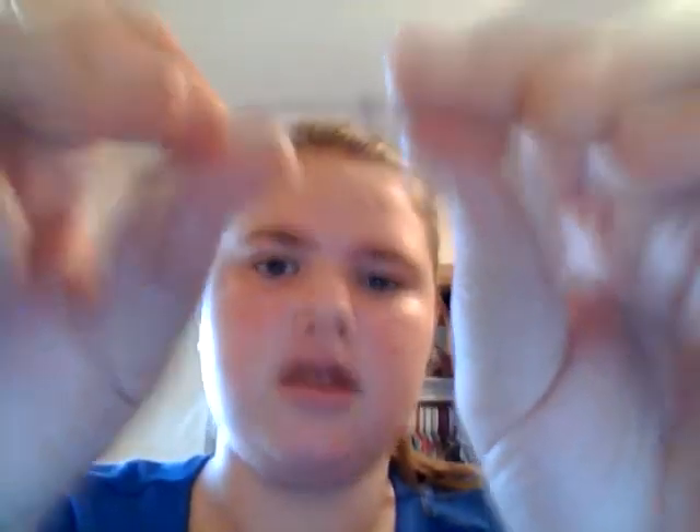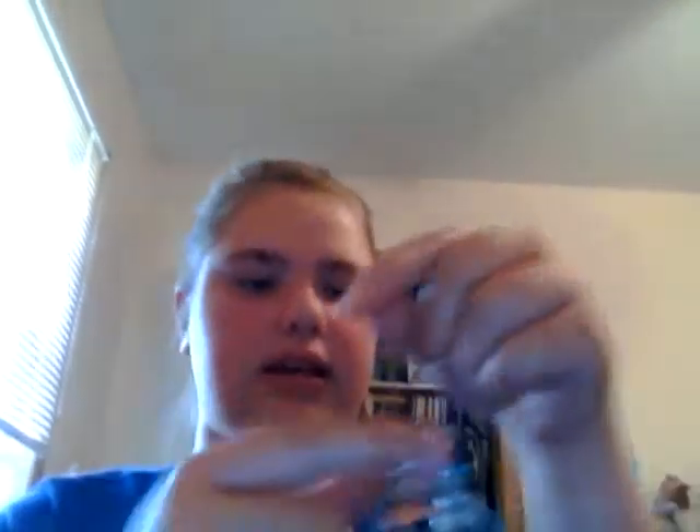Just make a good-sized knot. You don't want it to be too clunky, but big enough to hold all your gems and your safety pins. You're basically going to make a little ladder — string them on one strand and then string them on the other.